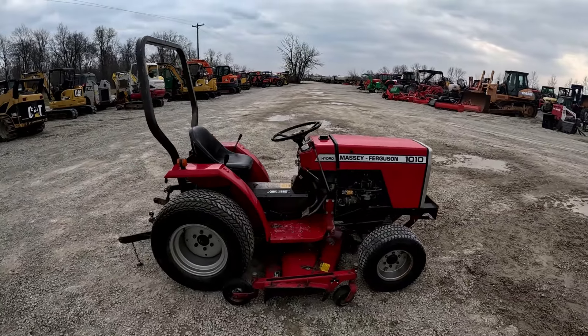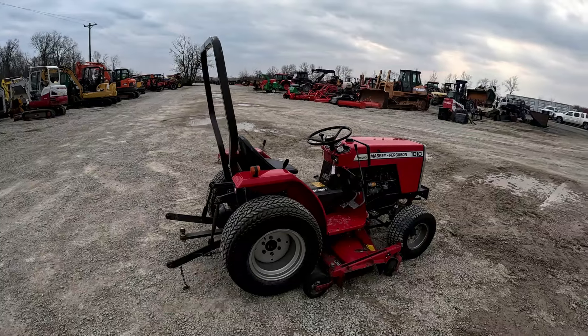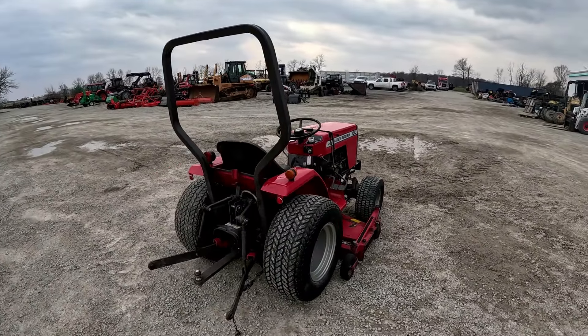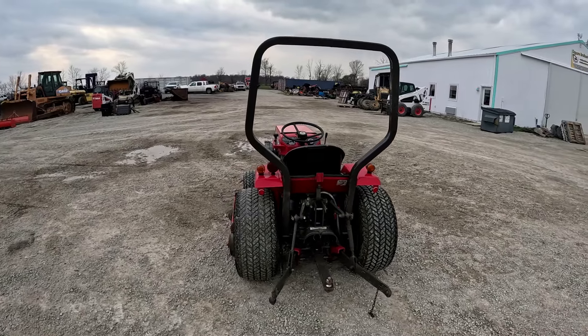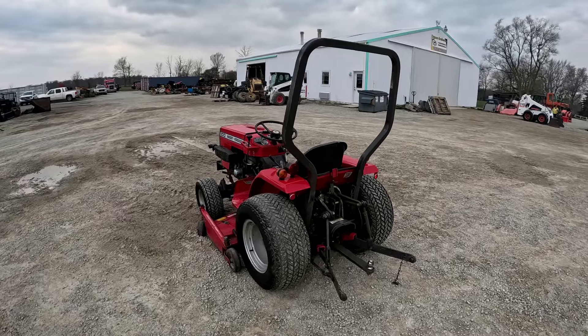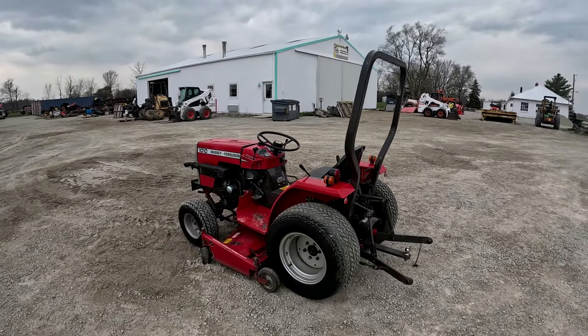Then of course we'll fire it up, show you the three-point arms going up and down, lifting and lowering the mower deck, engaging the PTO, engaging the mower deck, and let you hear the engine. As always, if you are in the market for a used tractor, a used piece of farm equipment, or a used piece of construction equipment, please subscribe to the channel and like the video. Your likes and subscriptions help other people find our machines and our videos, and we truly appreciate that.